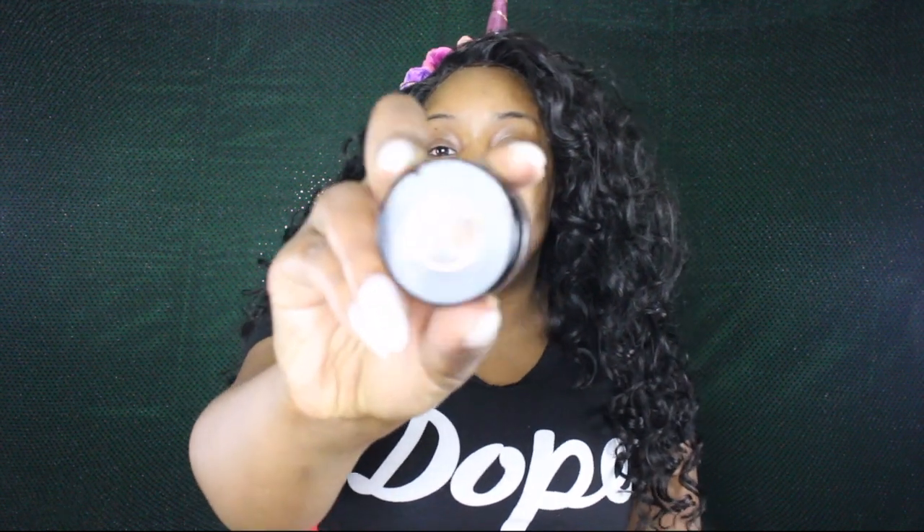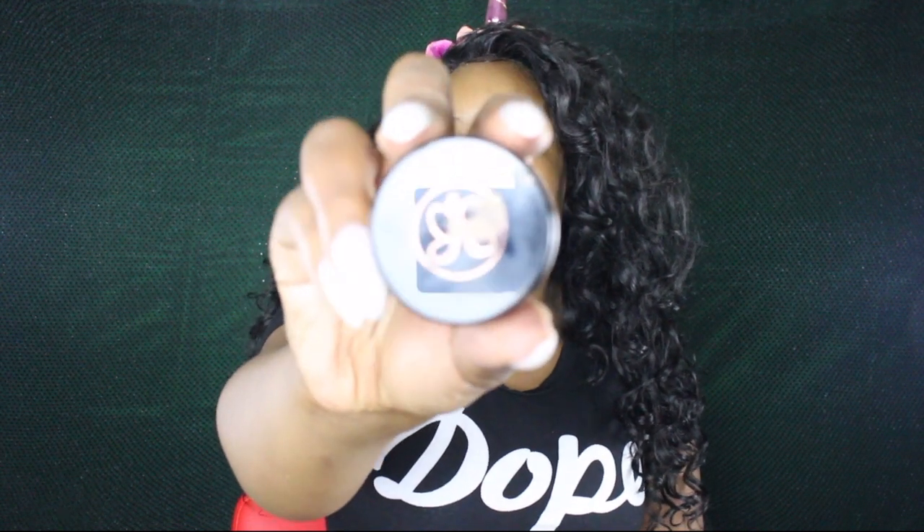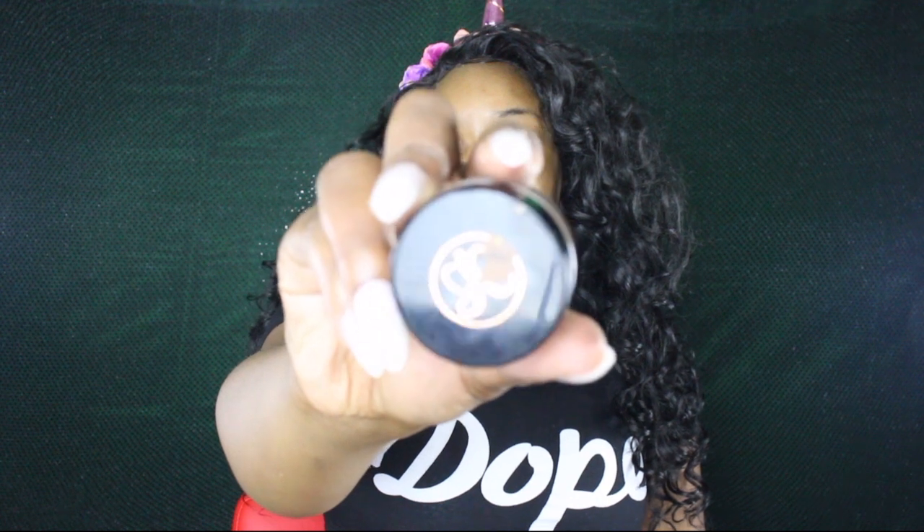So I'm gonna be using my ABH Dip Brow. Let me zoom in on it — this is what I'm using. I'll zoom in so you guys can see, and then let's go ahead and jump into it.